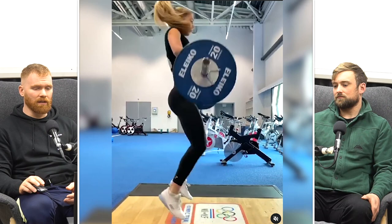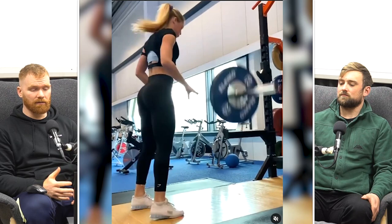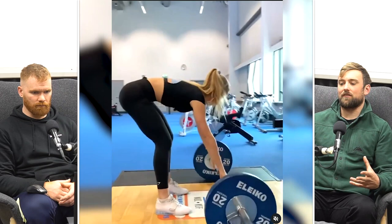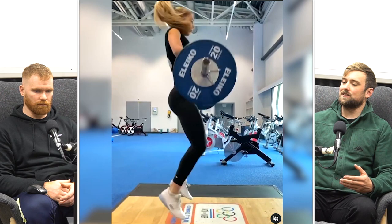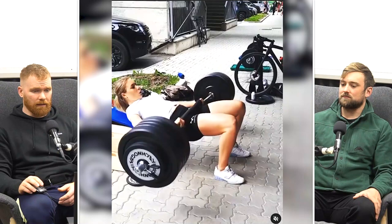Here we have some more power cleans. If she's around 70-odd kilos, these are sub-bodyweight loads — but done as quickly as possible with very good technique. What I really like is the nice vertical extension. Unlike throwers doing very heavy power cleans or hang power cleans where they're kind of smashing the bar with their quads, here there's a really nice smooth extension focusing on that vertical upward movement, then allowing herself to pull underneath the barbell.